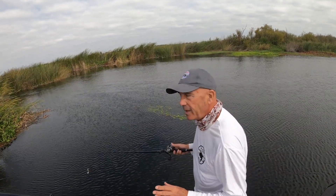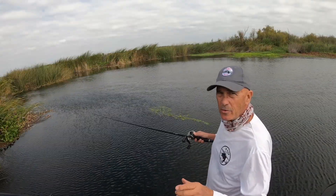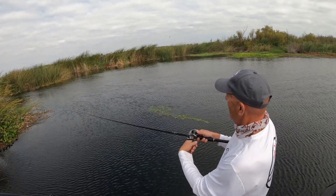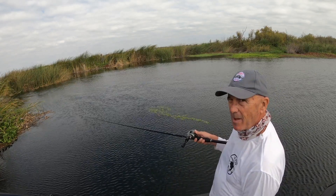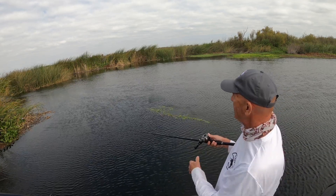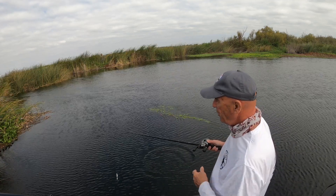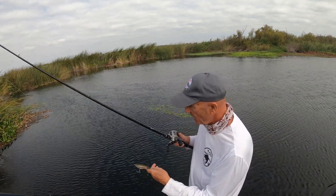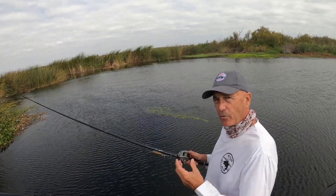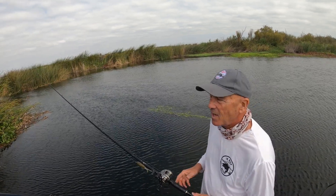That is an extremely effective technique when you're throwing the Whopper Plopper. One other tip — I'm going to give you four tips today, this is a bonus. Make sure you stop that bait on the retrieve every now and then. A lot of times they're going to hit it as it stops or as it starts. Make sure you slow down that bait and give it just a second to pop up before you reel it in — you're going to catch a lot more fish and save yourself a lot of frustration.